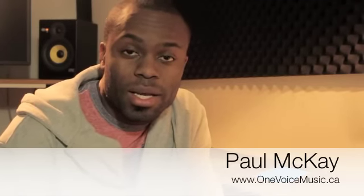Hello, my name is Paul McKay of One Voice Music Academy. Tune Your Mind.